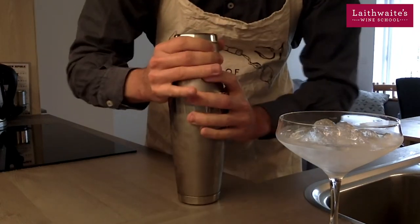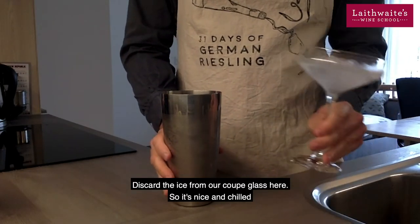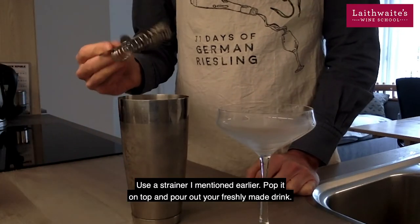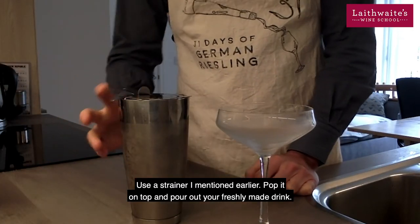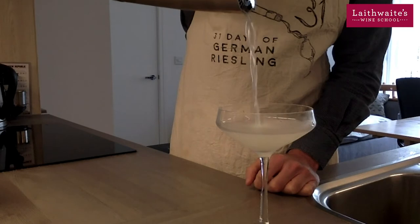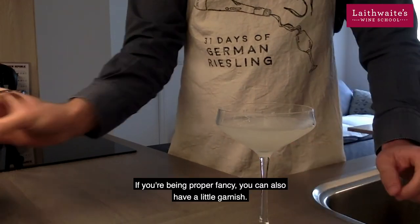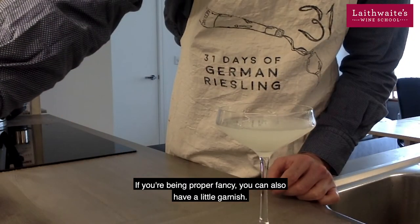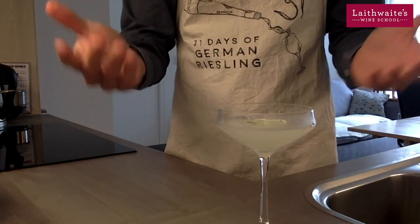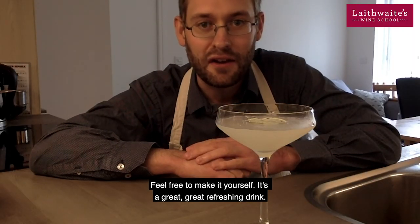Get the lid off. Discard the ice from our coupe glass here, so it's nice and chilled. Use the strainer I mentioned earlier, pop it on top, and pour out your freshly made drink. If you're being proper fancy, you can also have a little garnish — a bit of lime on the top. And there you go — a classic gimlet. Feel free to make it yourself. It's a great, refreshing drink.